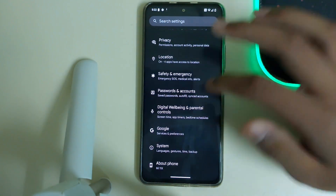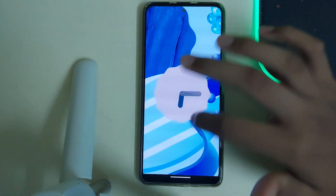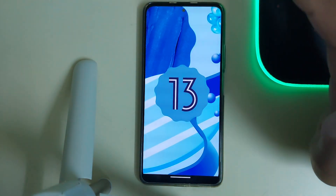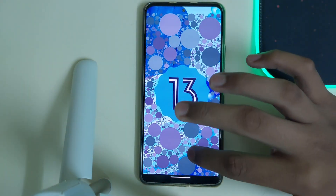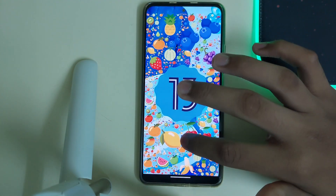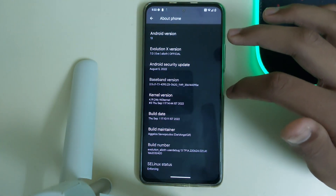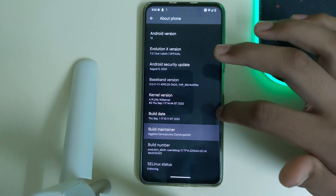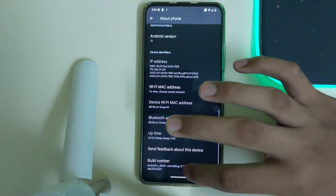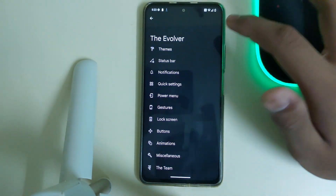The ROM is based on Android 13. Long press to change the wallpaper — that's Android 13. The kernel version they're using is Noi kernel and the maintainer is listed there. Let's become a developer — yes, I am a developer now. Let's go to the Evolver and see the settings.